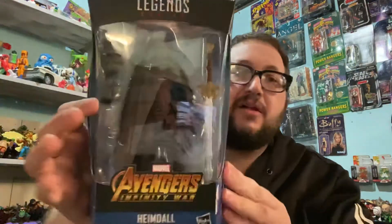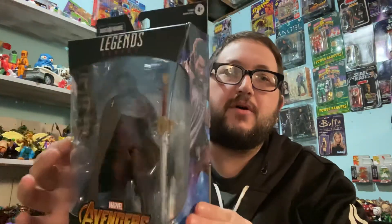Hey guys, what's up? Enius Evolution doing a Marvel Legends unboxing, and today I have Heimdall from Infinity War.